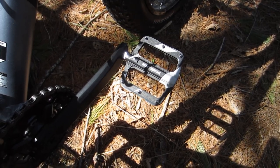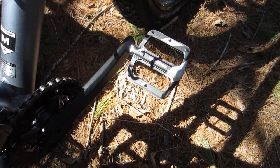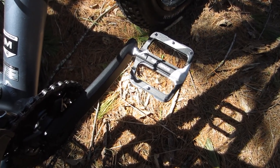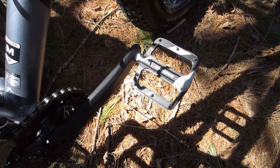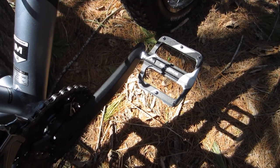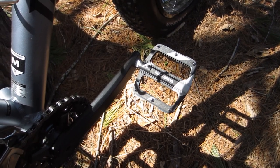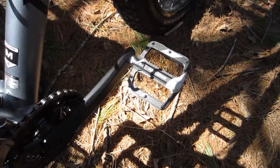I also upgraded the pedals. The ALX comes with Mongoose's standard plastic pedals with the molded-in nubs. I wanted something with some real grip, so I got these Rock Bros alloy pedals — and the fact that they have coordinating black and silver graphics, well, that didn't exactly hurt my feelings.